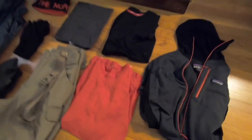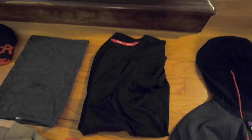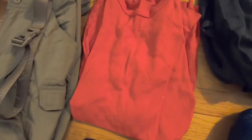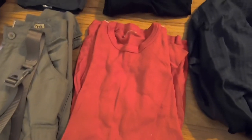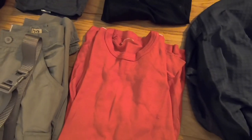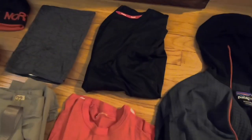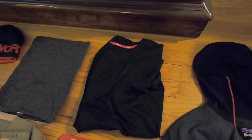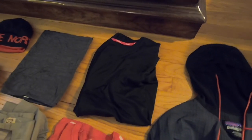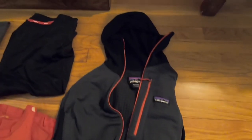Starting at the top with my t-shirt, I've got a Reebok t-shirt I'm going to be using a lot, and a backup is this old red hiking shirt I've had for many years. I can actually wear the two together — put the red one on and throw the Reebok over it. Both are nice lightweight wicking shirts. I also have the Patagonia hoodie as my mid layer.